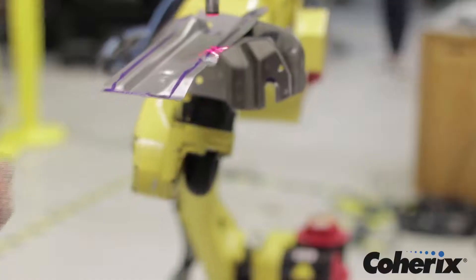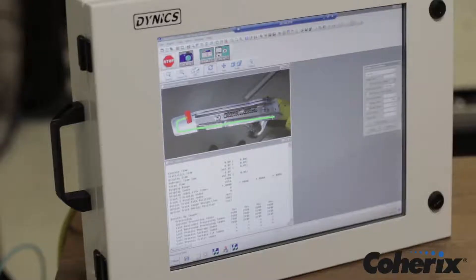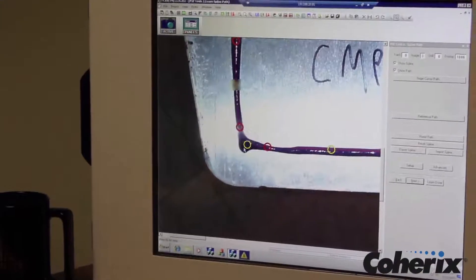If a skip or neckdown criteria is exceeded, it is shown in red to indicate a defect, which enables the user to take action according to their process control procedure.